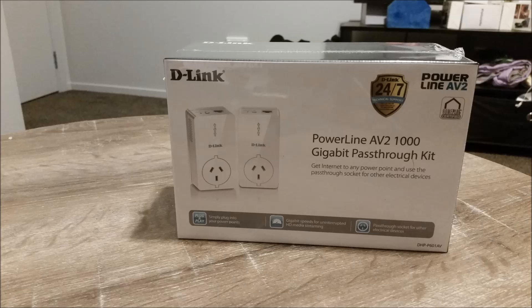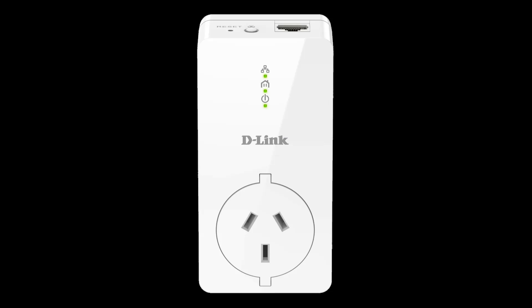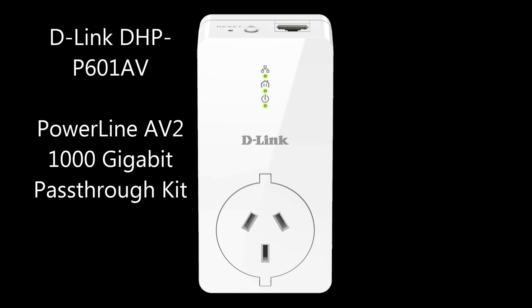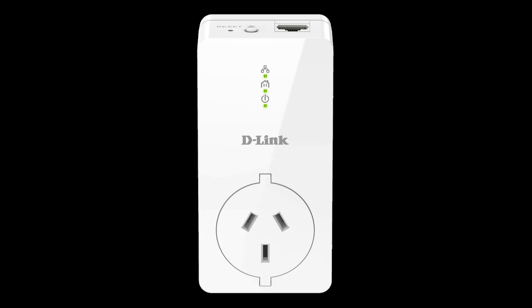Hi everyone, welcome to Geek New Zealand. Today we will unbox and review D-Link's Powerline AV 2000 Gigabit Pass-Through Kit, which is the DHP-P601AV. So let's get into it.